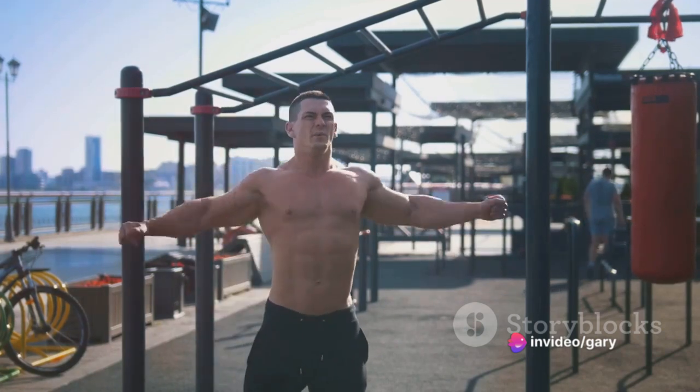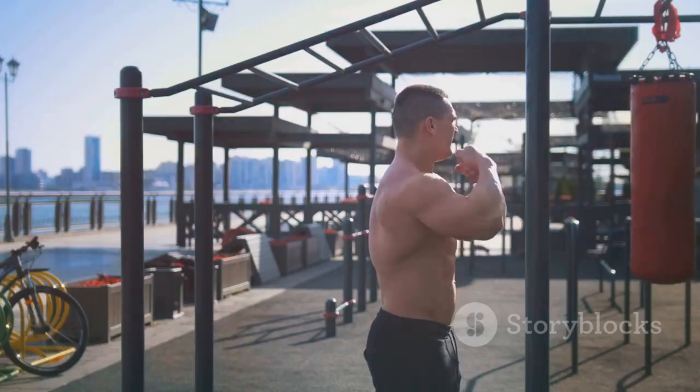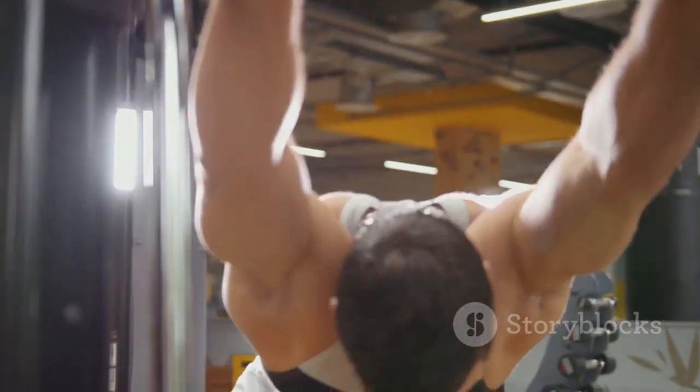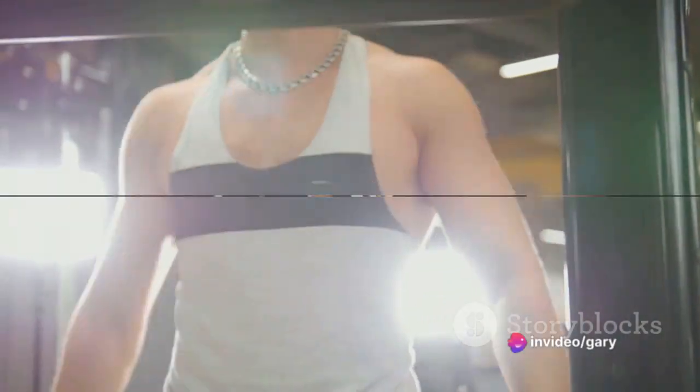Finally, remember to warm up before doing push-ups. This reduces the risk of injury and prepares your body for the exercise. Avoid these pitfalls to ensure you're getting the most out of your push-ups and preventing injury.